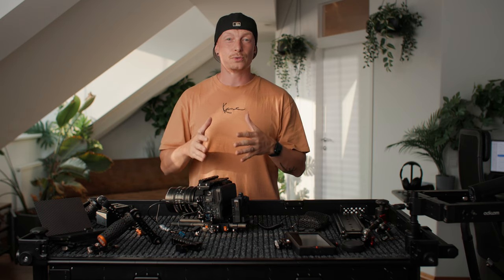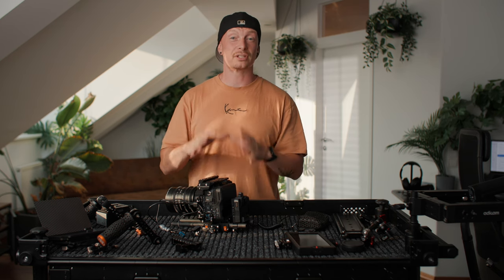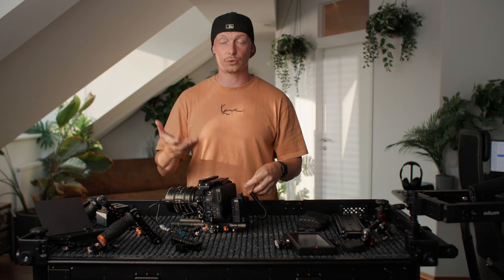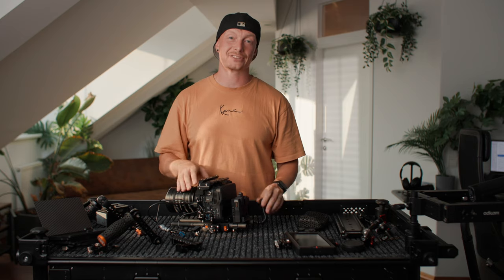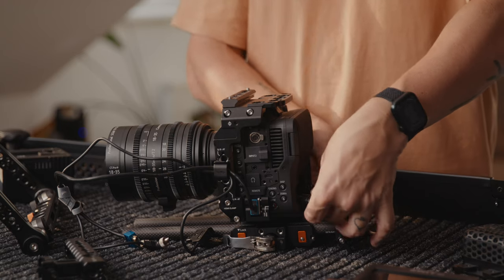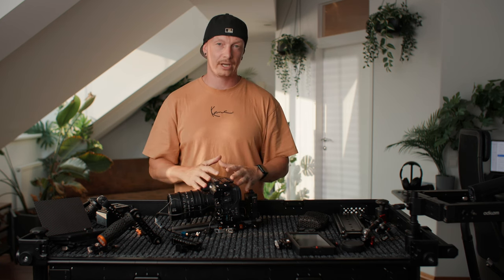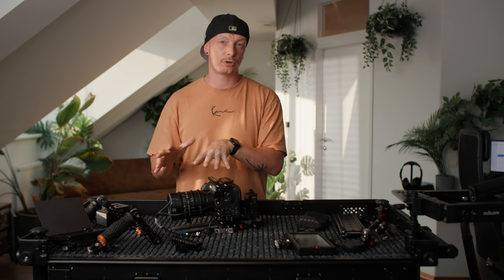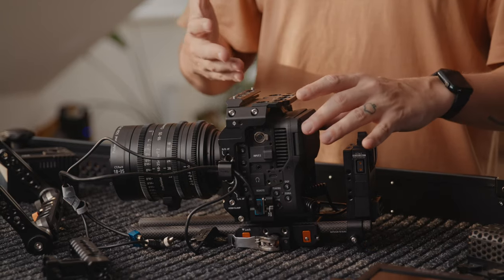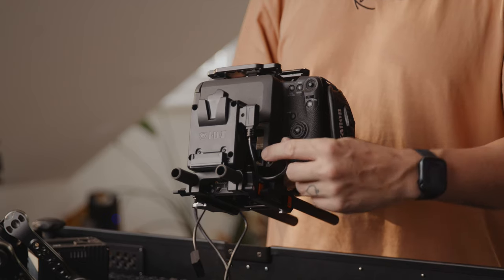We also need a special cable to power our Canon C70 — a D-Tap to DC cable, which I believe is from Shape. The cool thing about this setup is that we could technically use a BP-A30 battery inside the camera and hot swap, but I don't see a necessity for that. Instead, I use the battery compartment for cable management and stow away all the excess cable. Before tightening down the screws, I take all my cables and just stow them away, then plug the DC cable directly into the Canon C70.